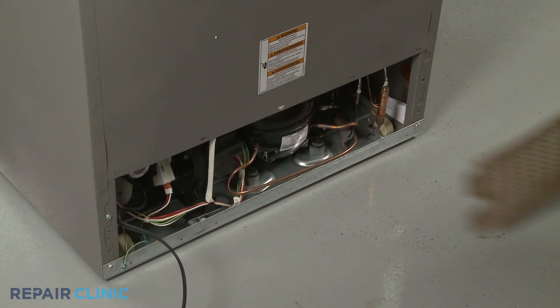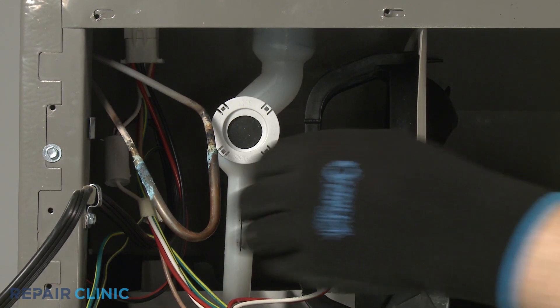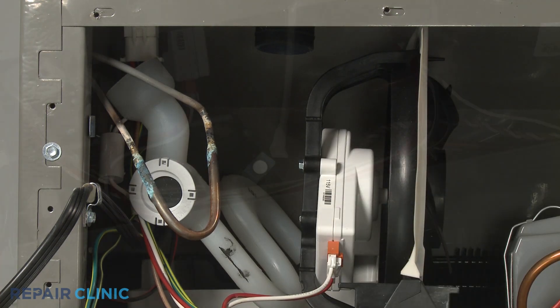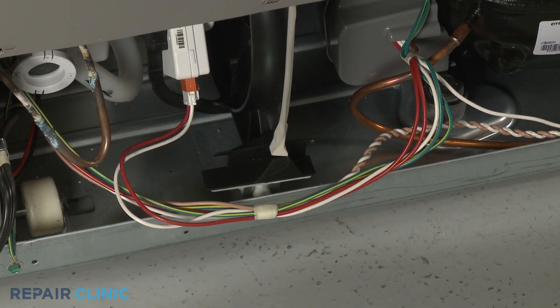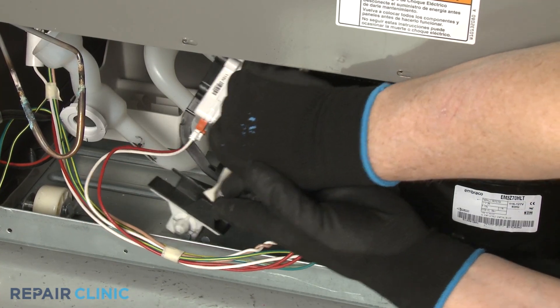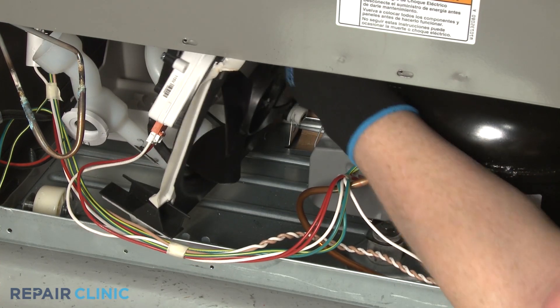For easier access to remove the condenser fan motor, you can uninstall the motor mounting bracket. First, detach the front of the drain tube from the grommet. Now pull the wire bundle out from under the lip of the bracket. Next, move the top of the mounting bracket to the right, then lift the front bracket pin out of the base. You can now maneuver the rear bracket pin out of the base.